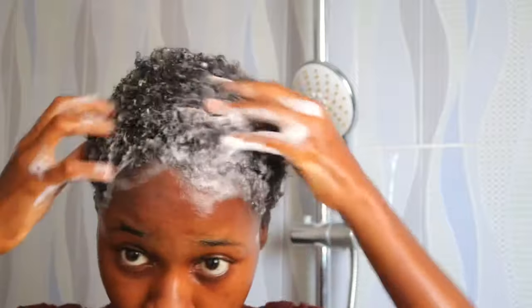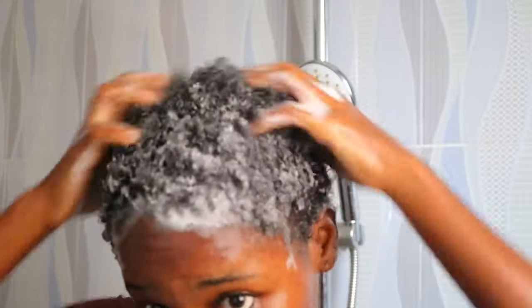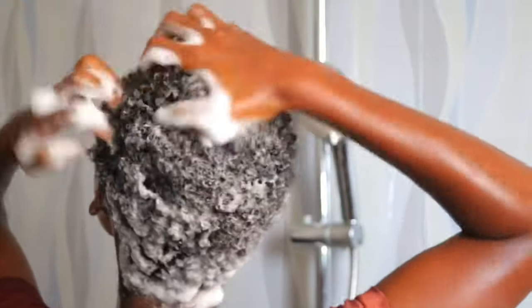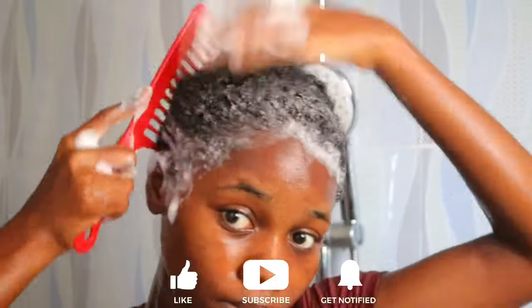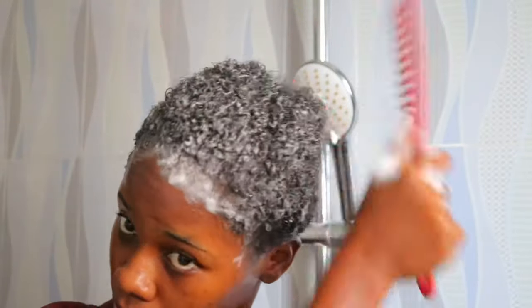Because my hair is a teeny weeny afro, I basically just wash everything together. Usually I advocate for washing in sections so your hair doesn't get tangled, but we really don't have sections at this point. So I just go in and use my fingernails to really scrub my scalp — I tend to have an itchy scalp, so I love to do a thorough scratch when shampooing so I don't have to keep itching after wash day.